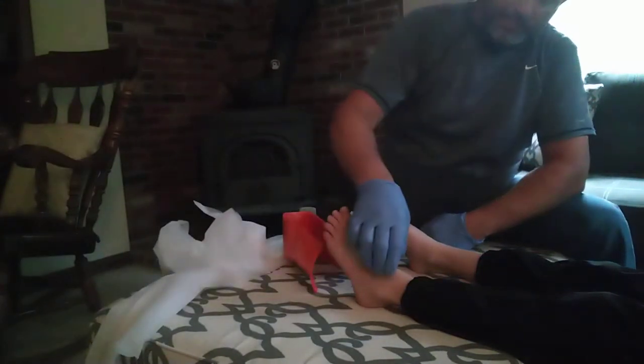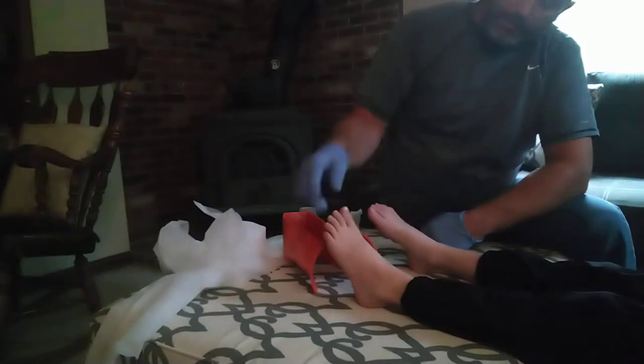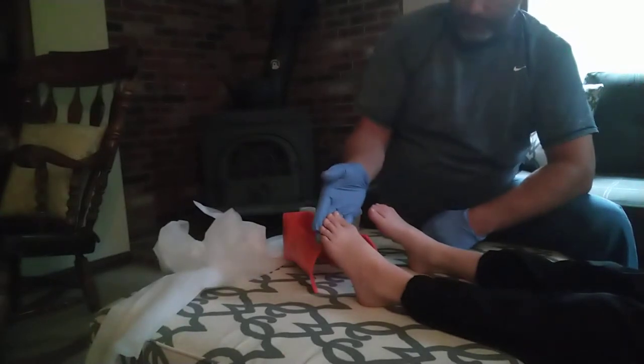So I'm going to check CSMs real quick. Check for a pulse — I got one. Can you feel me touching? Can you wiggle your toes? Perfect. Push down on my hand. Perfect.